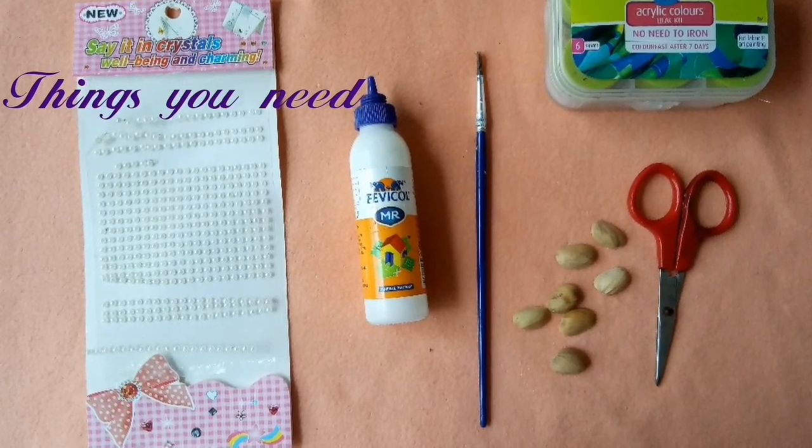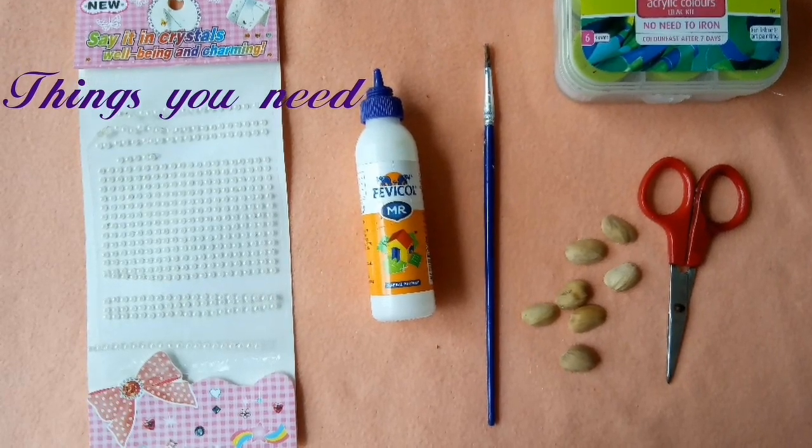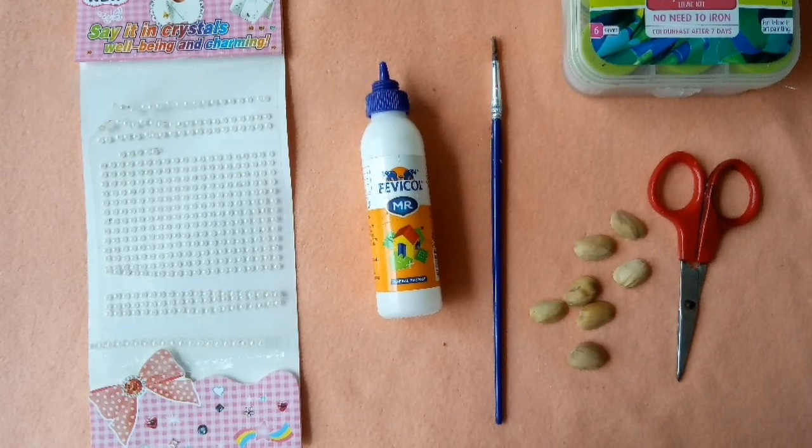We will use Pistachio, acrylic colors, Fevicol, and a painting brush. We will use these materials.